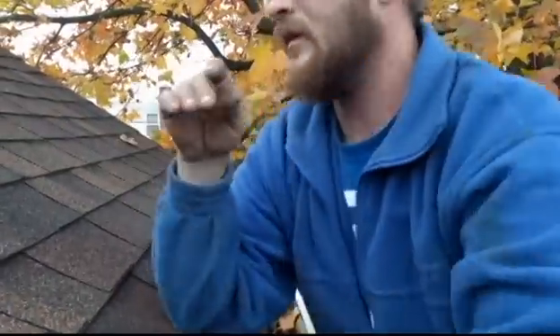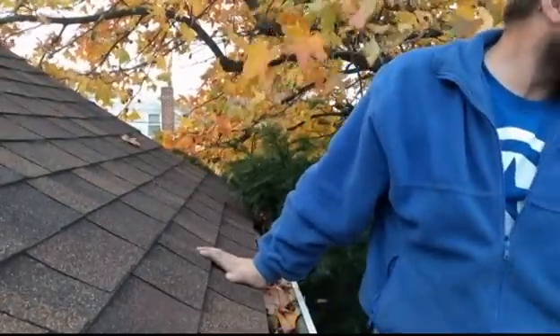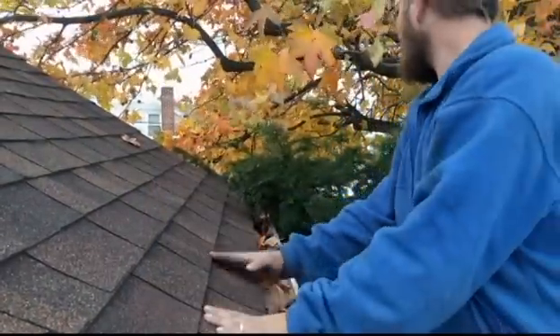Welcome to How I Do It. Today I'm going to show you how I installed programmable LEDs on my house for all year round decoration.